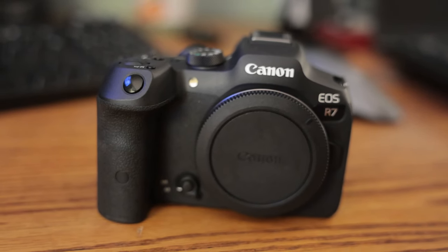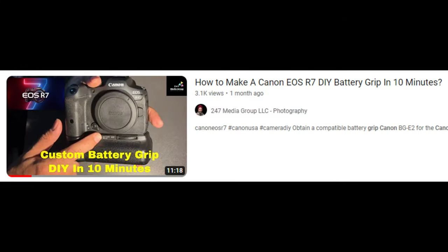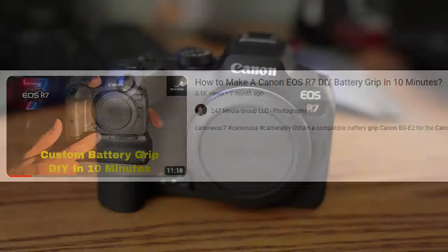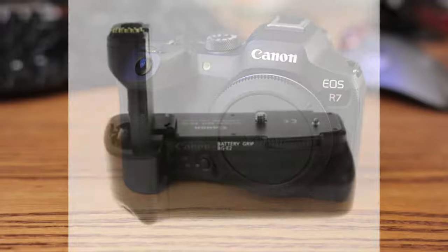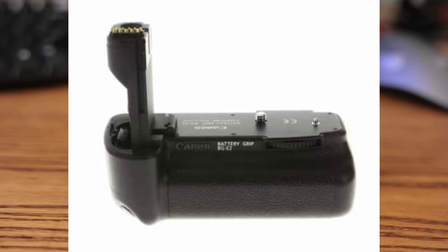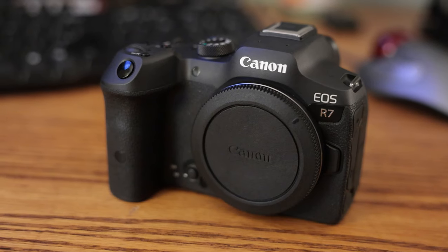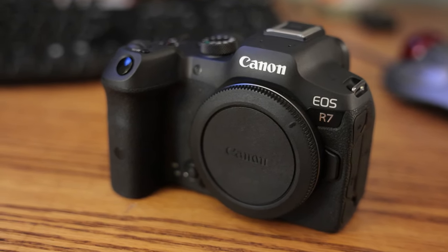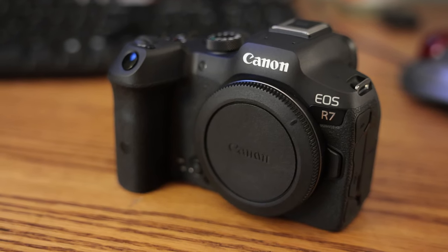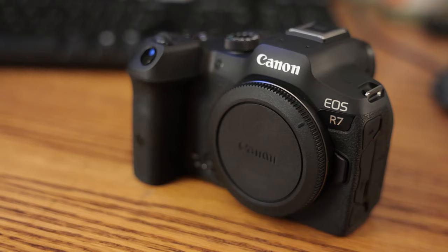So I searched the internet for solutions. I found one video that mentioned that you could take a Canon battery grip from the older model EOS 40D and unscrew the battery insertion section of the grip and just screw it to the bottom of the camera. I actually tried this - I purchased a used grip on eBay and removed the pieces as mentioned. It worked a little bit, but was clunky, and the only way to get to the battery was to remove the grip. The grip was only held on by the main tripod screw so it tended to move around. That's not a viable solution, in my opinion.